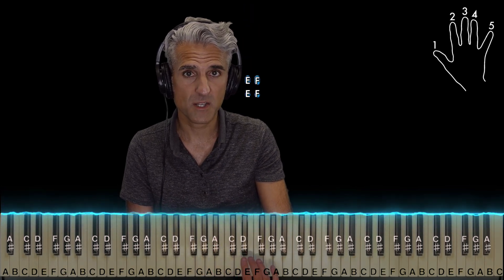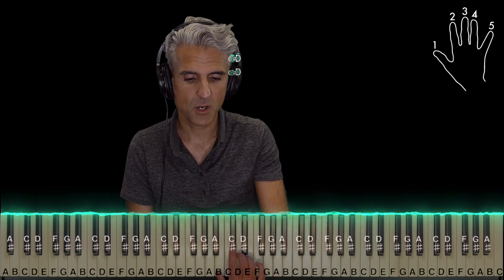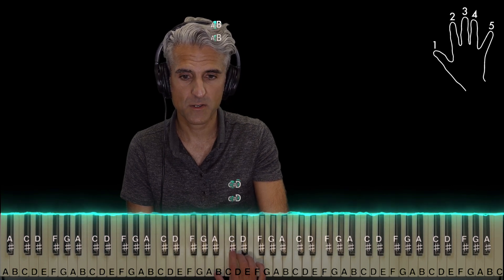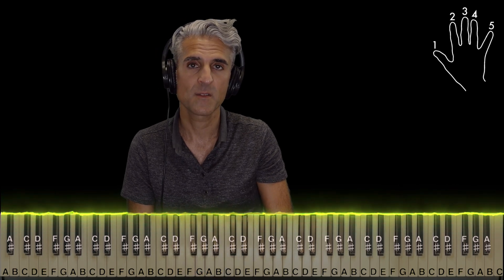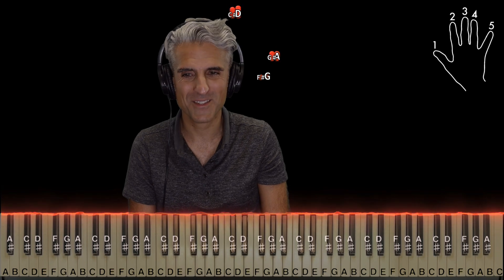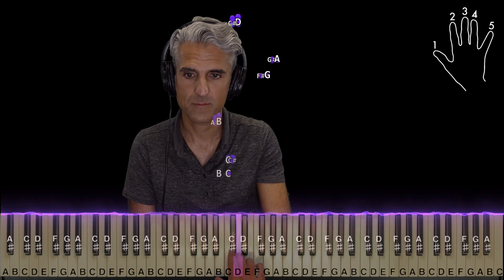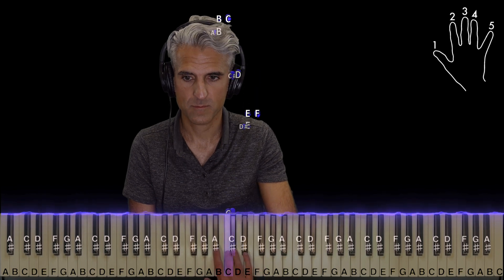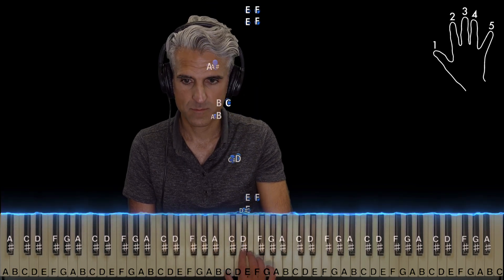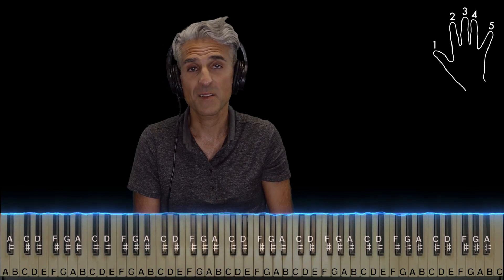And then here, this is E and F at the same time — do it twice. C sharp and D, two and three, twice. And A sharp and B, two and three, twice. And it's right back to the beginning. So let me demonstrate that for you guys nice and slow. And that's basically it.